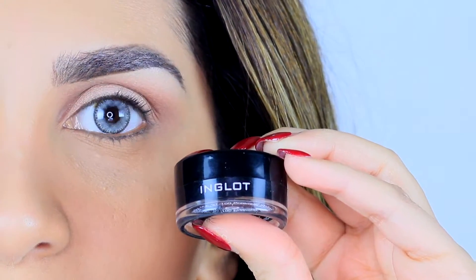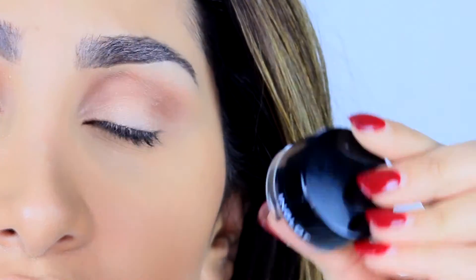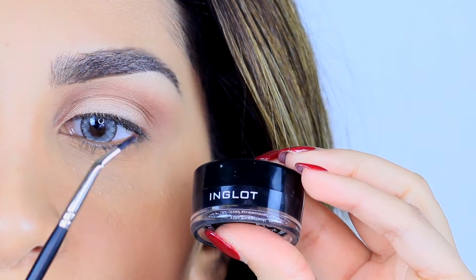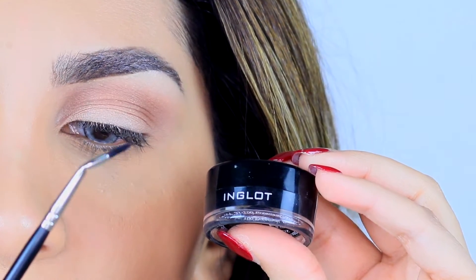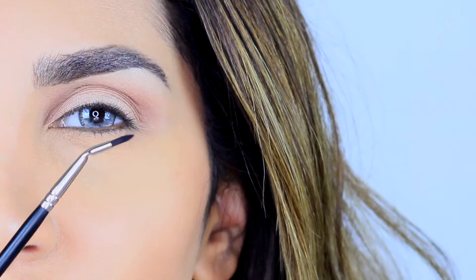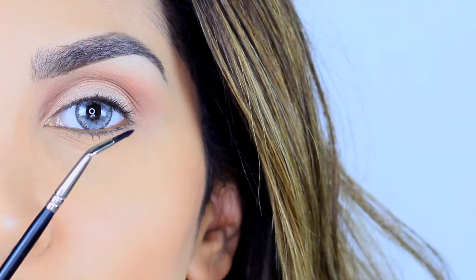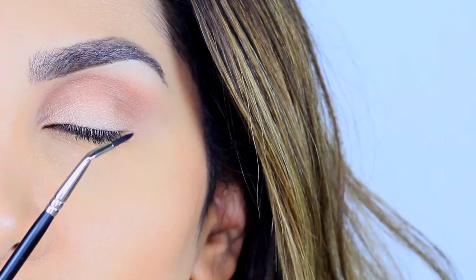So if you want to learn how to do wing liner, please keep on watching. I'm using the Inglot eyeliner in black, it's number 77, and I'm using their eyeliner brush as well, it's called the 30T. The brush is bent, which makes it super easy to do the wing liner.